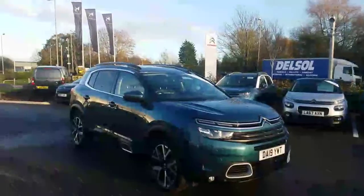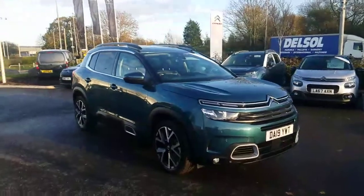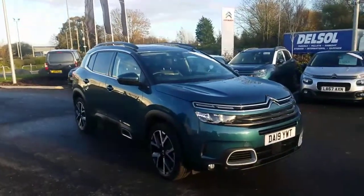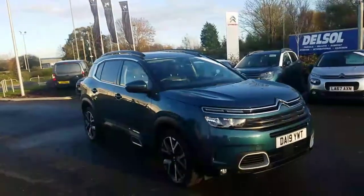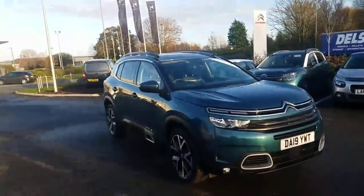Onsway Citroen in Chester. My name is Chris and I'm going to be showing you around this beautiful vehicle in front of me. This is the Citroen C5 Aircross, which has a 1.2 PureTech engine in the Flare Edition. It's in a lovely green colour as you can see.